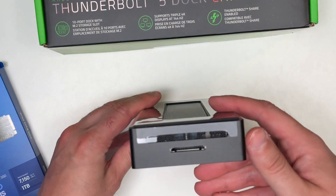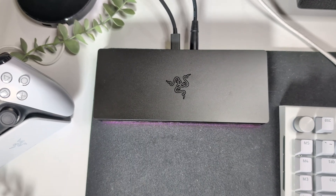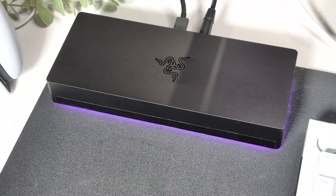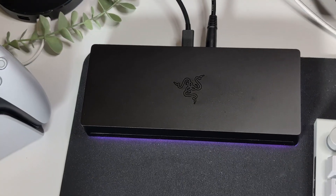And that's the spot for the SD card. So that's my quick unboxing of the Razer Thunderbolt 5 Dock Chroma. Do we need a full review? Do you have any questions? Please hit me up in the comments and let me know what you think of this new docking station from Razer.